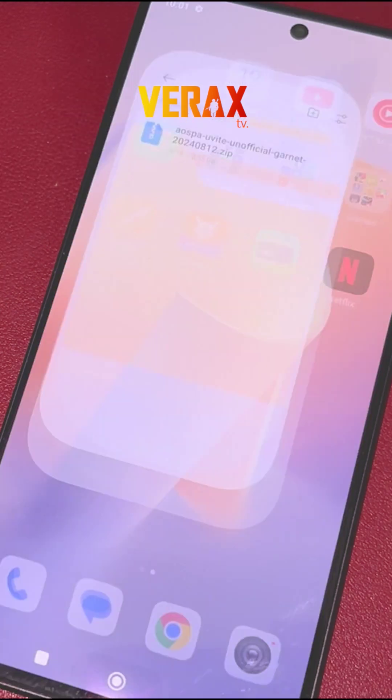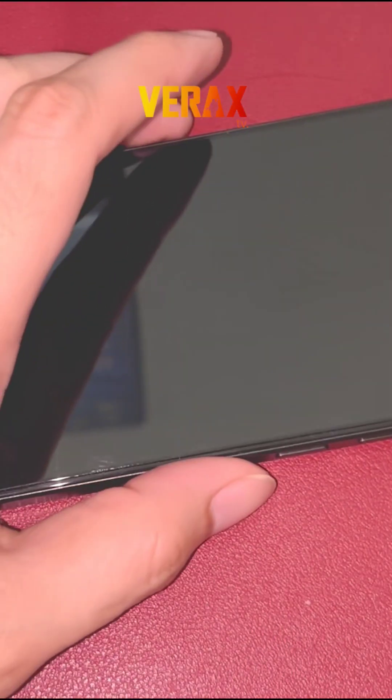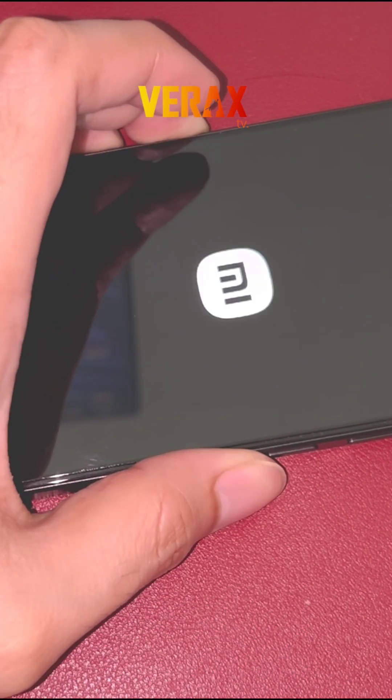Once downloaded, power off the device and reboot to Orange Fox Recovery by pressing volume up and power button simultaneously until Orange Fox logo pops up.